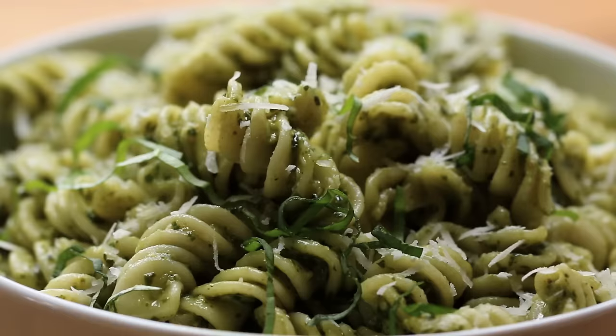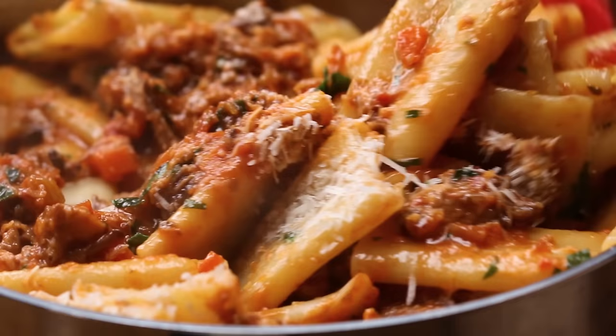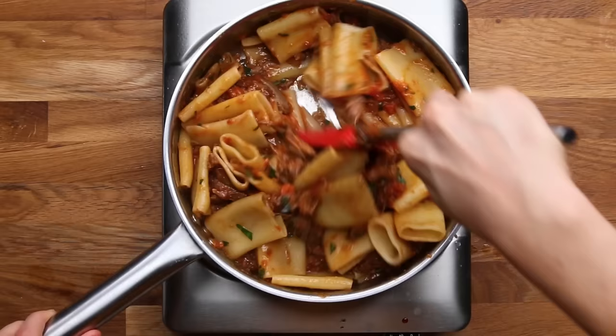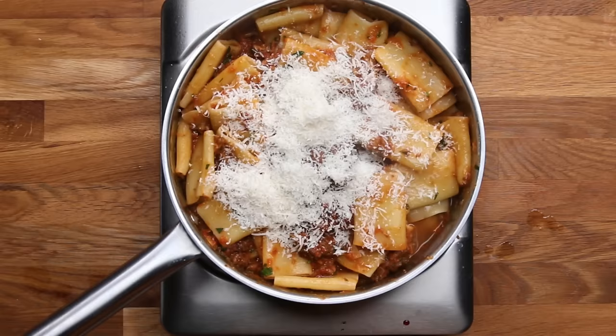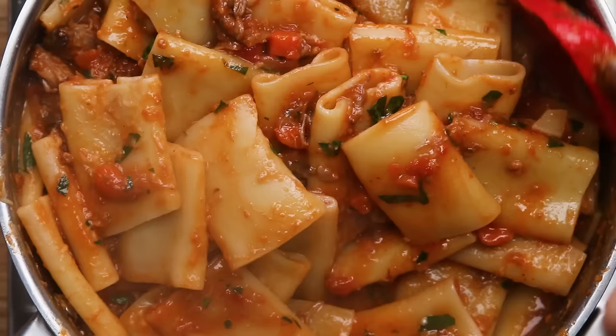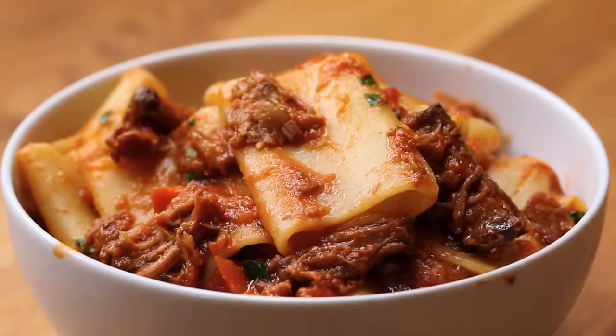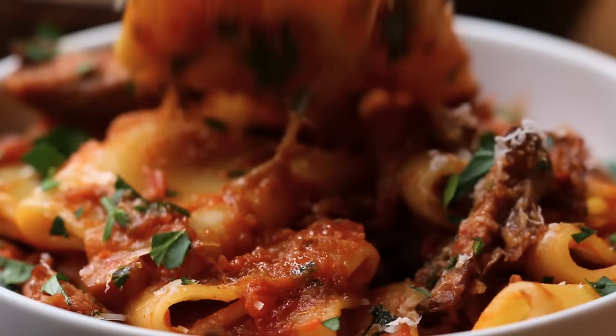For a rich, meaty sauce like a ragu or bolognese, tube pasta like rigatoni, paccheri, or penne are really great for hanging on to a rich, meaty sauce. Add your noodles to the pan, add some pasta water to loosen them up, then spoon in whatever sauce you're using. Stir the pasta to keep it cooking and distribute the sauce well. Add more sauce if you want, then finish with some pasta water and cheese, stirring to melt everything together. Tubes are great because there's enough room for meat and chunkier ingredients to get inside.